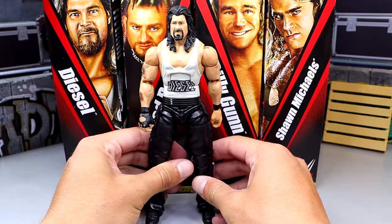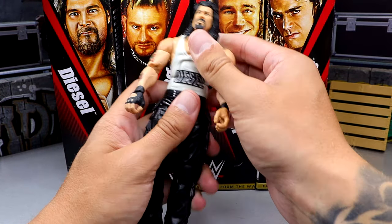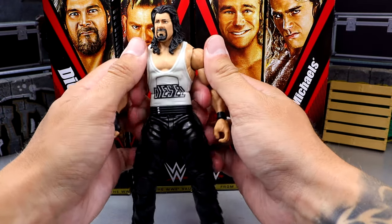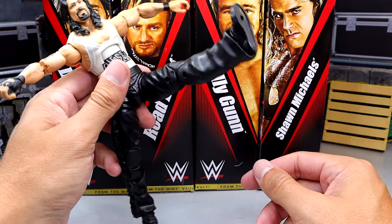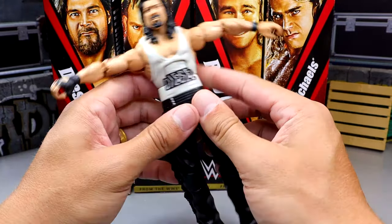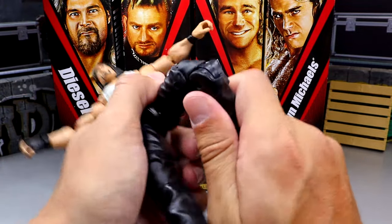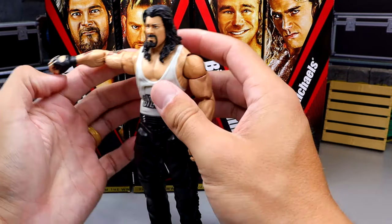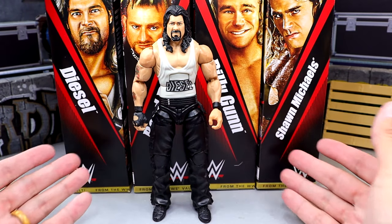The figure doesn't feel terrible — the ab crunch is nice, the waist swivel is very tight. All of the joints are very, very tight. His kick forward is really good — buttery smooth. The splits aren't the best but better than others I'm seeing. The double jointed knee is nice, and you want to know why it's nice? Because it's not pinless. That's why it's nice.